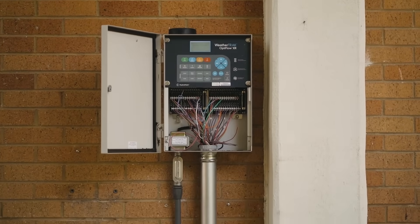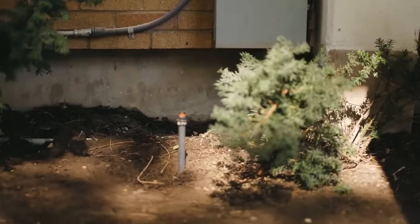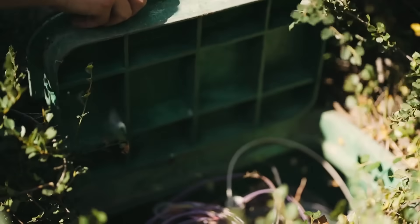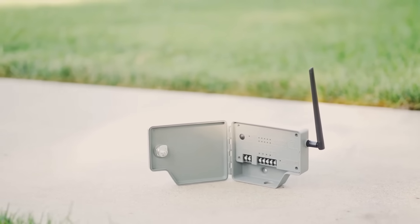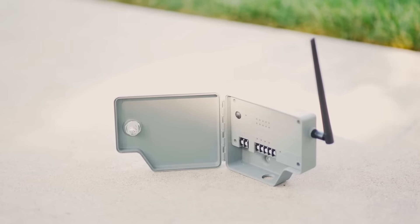Even the most advanced irrigation controllers rely on the wiring from the controller to the valves. With our technology, keep your existing timer and valves. Just retrofit them with our devices to make them wireless. Our wireless valve system comes with two devices,